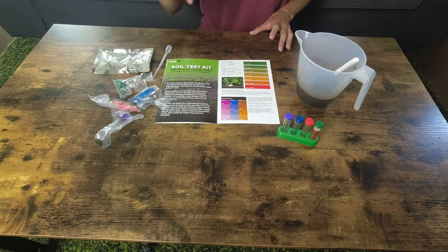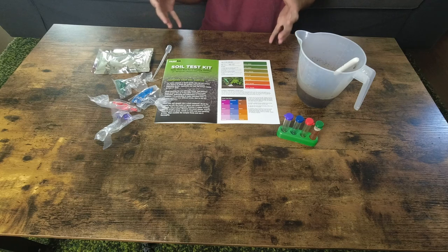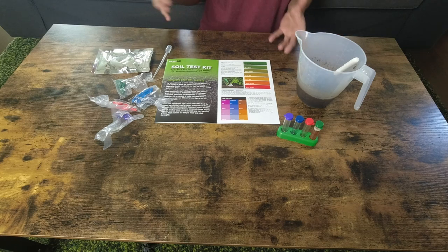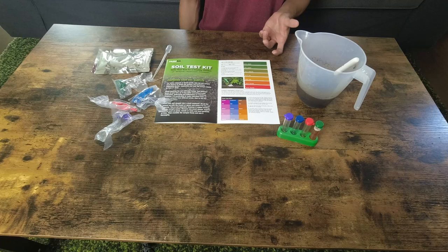A lot of fertilizer that I've been using is like 20-20-20. Something I noticed personally is that a lot of my plants tend to grow tall but not producing enough leaves. That totally caught my attention because I'm growing all vegetables and I want to eat their leaves. Since there's no leaf, it becomes a problem. I researched it online and realized that might be because my soil lacks phosphorus and maybe has too high nitrogen.